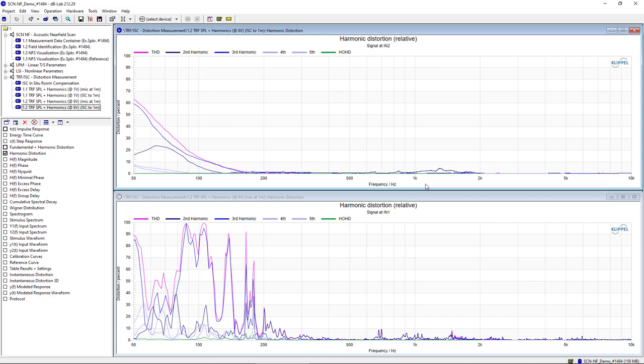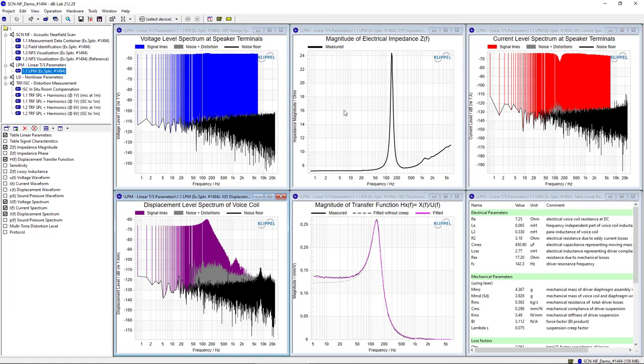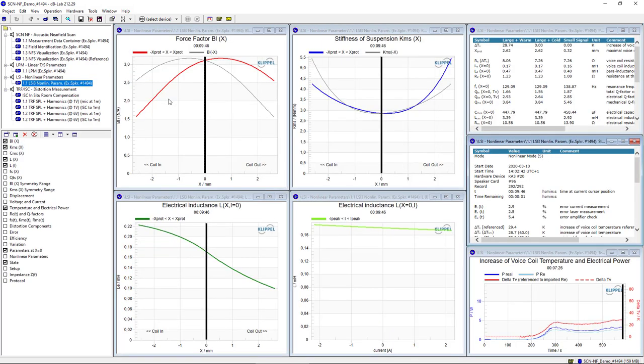In addition to these free-field corrected harmonic measurements, the near-field add-on hardware can also be used together with the triangulation laser of the SCN robot and other Klippel modules — for example the LPM module to determine linear small signal parameters, also known as Thiele-Small parameters, or our LSI module to determine non-linear parameters.